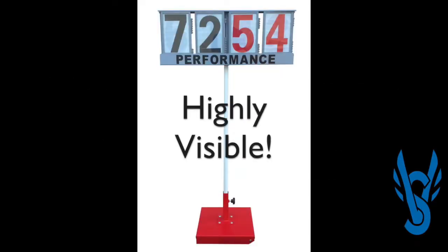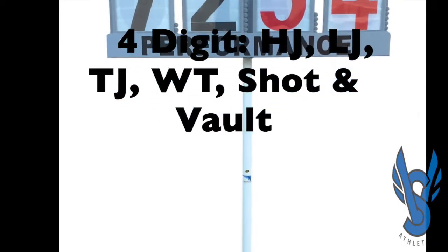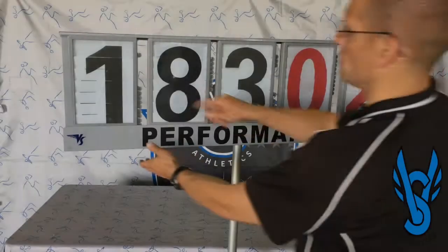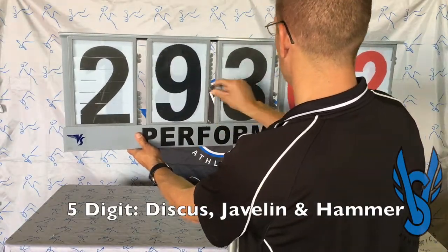The VS Performance Indicators can clearly display results from 100 meters away. Meet Directors want to make sure they have four digit indicators for high jump, long jump, triple jump, the weight throw, shot put, and pole vault. And five digit indicators for discus, javelin, and hammer.